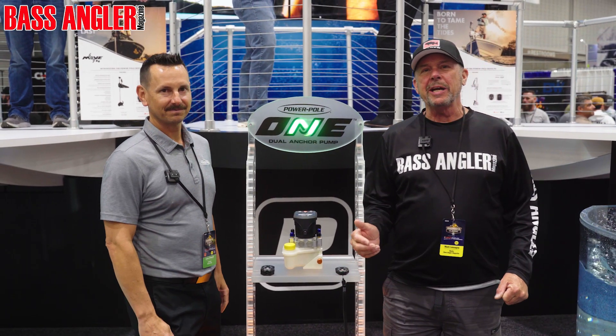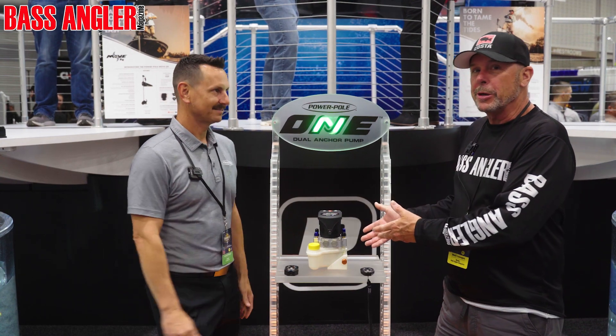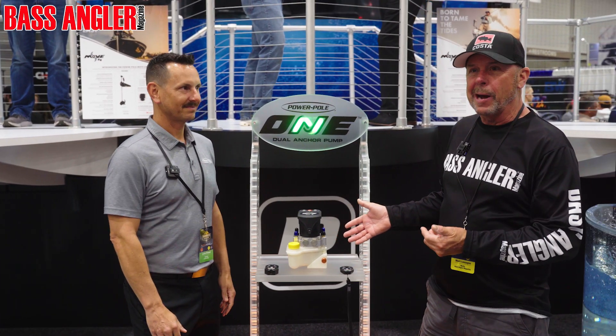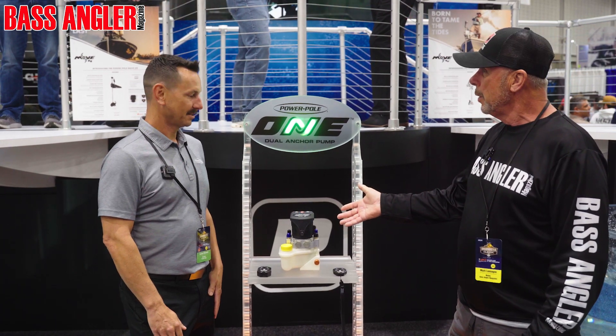Hey guys, Mark with Bass Angler Magazine here at the PowerPoll booth. They have a new unit out that I'd like you to hear about. Lucas is here, gonna tell us about the new One Pump.